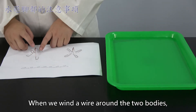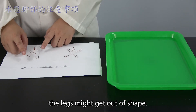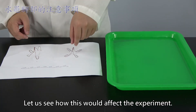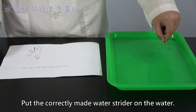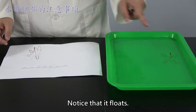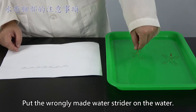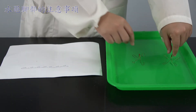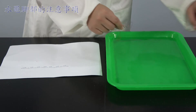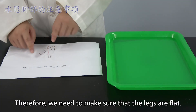When we wind the wire around the two bodies, the legs might get out of shape. Let us see how this would affect the experiment. Put the correctly made water strider on the water — notice that it floats. Put the wrongly made water strider on the water — notice that it sinks. Therefore, we need to make sure that the legs are flat.